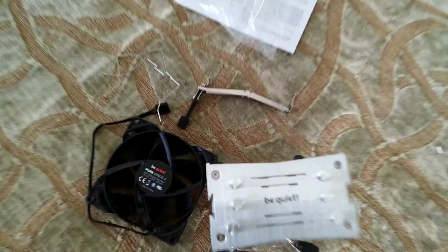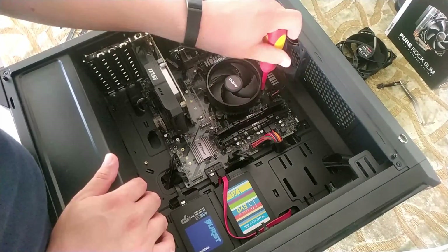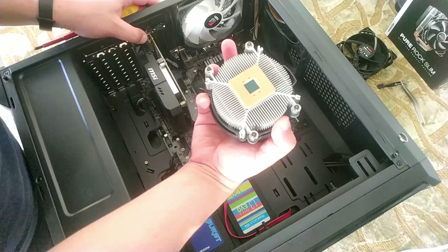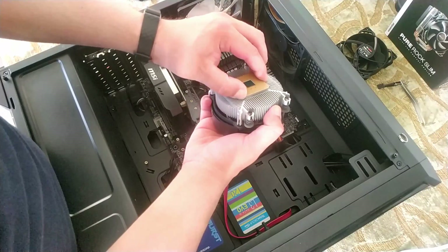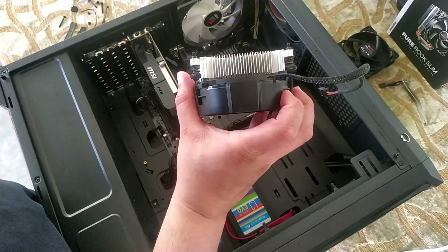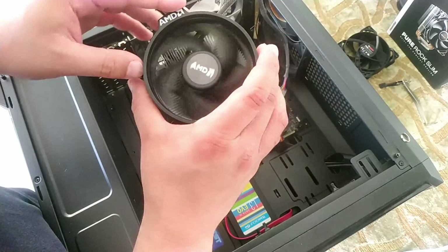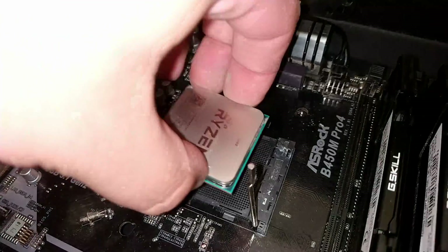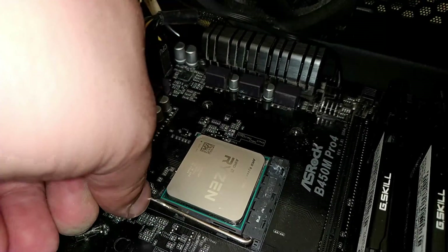Now let's put all this stuff in. First we need to take out the stock cooler by unscrewing everything and pull it out — and fail. That was bad thermal paste. The proper way to do it is to slightly twist it and then pull it out, because the thermal paste is like a glue. This slab of aluminium was pretty impressive and did a great job for what it is, but I need more. So bye bye.